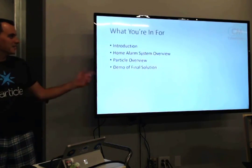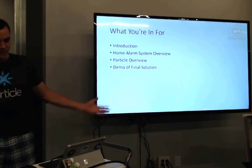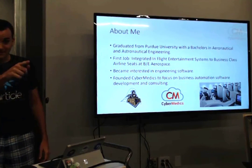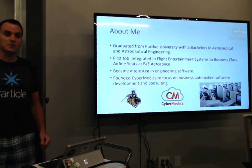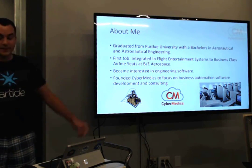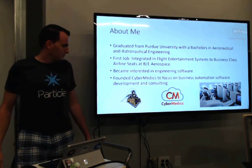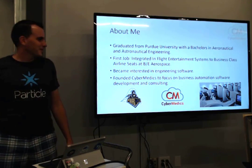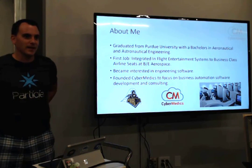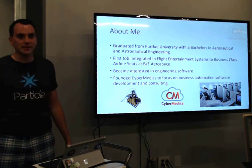Welcome to the Smart Alarm. Here's what you're in for: three major parts plus my introduction. About me — my name is Garrett Curtis. I went to Purdue for aerospace engineering, so that really speaks to me. I spent a lot of time in a wind tunnel with pitot tubes trying to figure out wind speed and pressure differential. My first job was in aerospace — I was designing airplane seats, fancy business class seats. Eventually I got really focused on software, quit aerospace, and now I just do business automation software with my consulting practice, Cyber Medics.